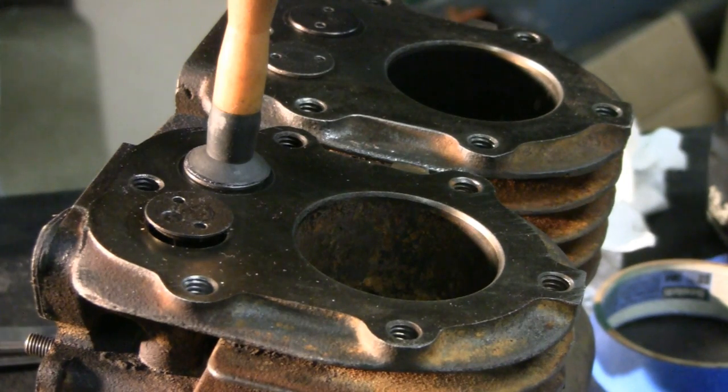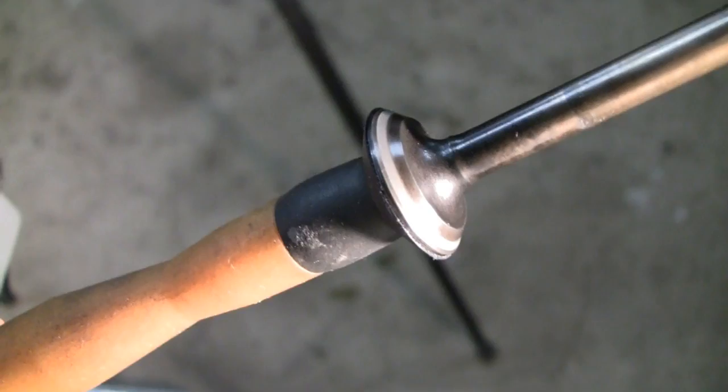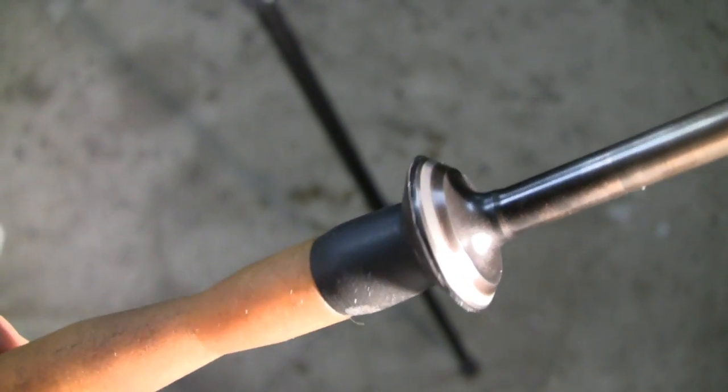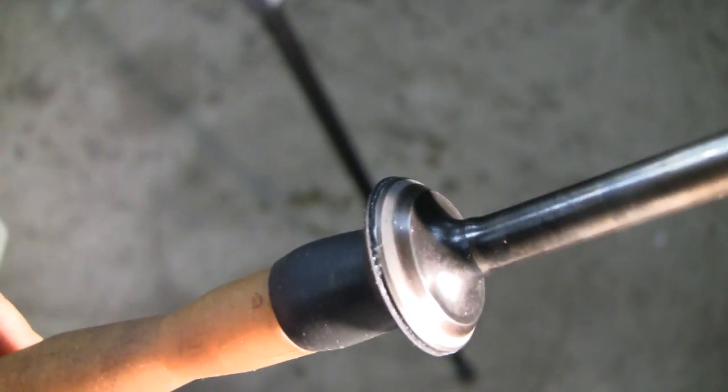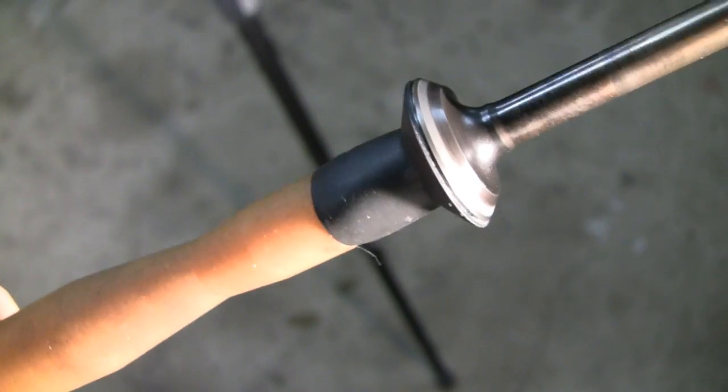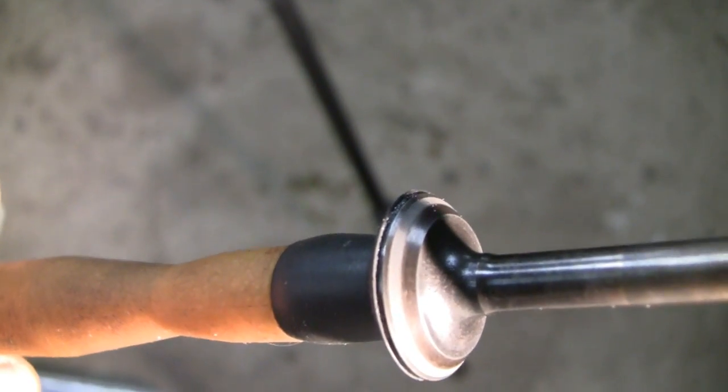Let me get you over here in a little better light — you can actually see that uniform line that you're trying to get. That ensures that you get a complete closure and a good seal on the valves. I'll go do the rest of these and let you know when I'm done.